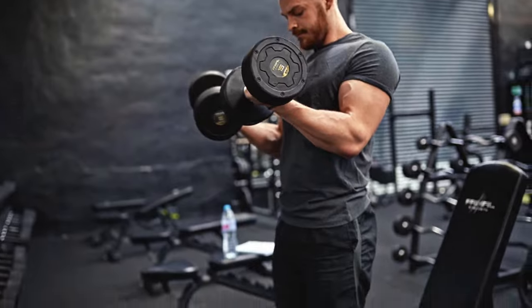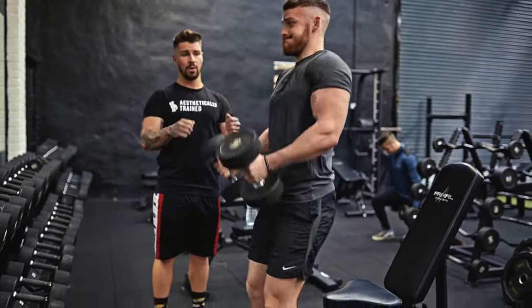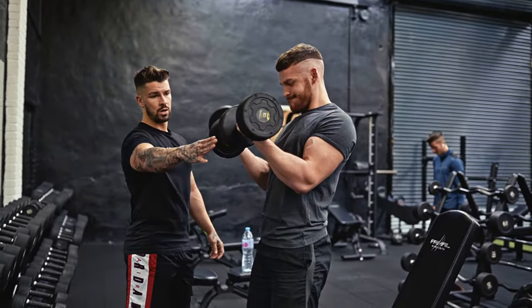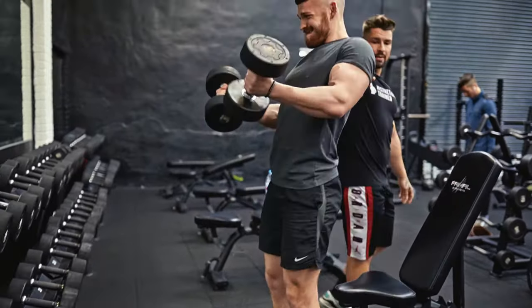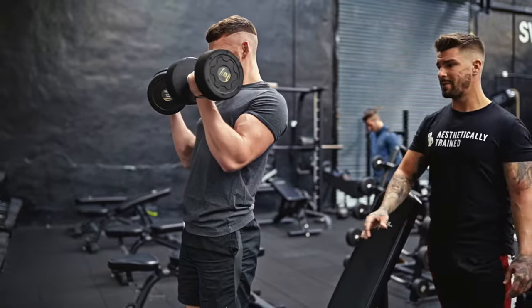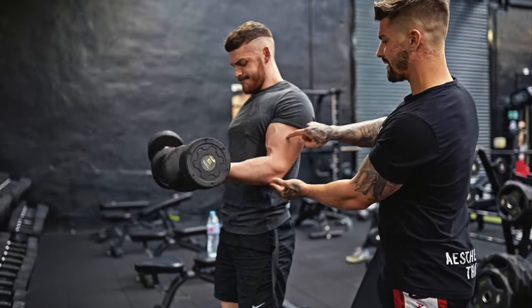One, two, three, four — little pause, get them set again, flip them up. One, two, three, four. Keep that chest forward, keep your shoulder blades on the back, use these up the back to keep it nice and tight. Keep yourself up to the side, get the tension down.